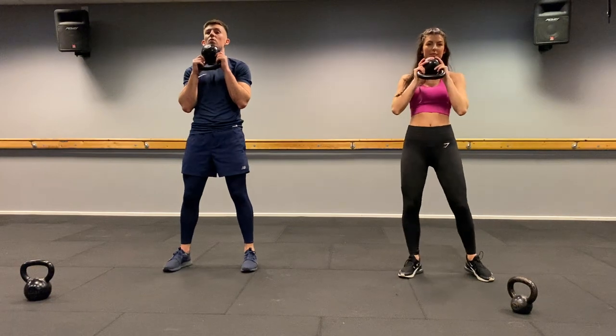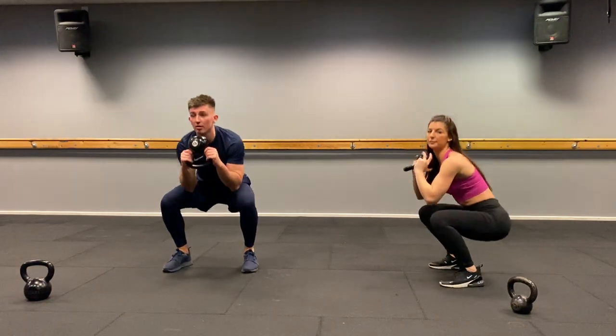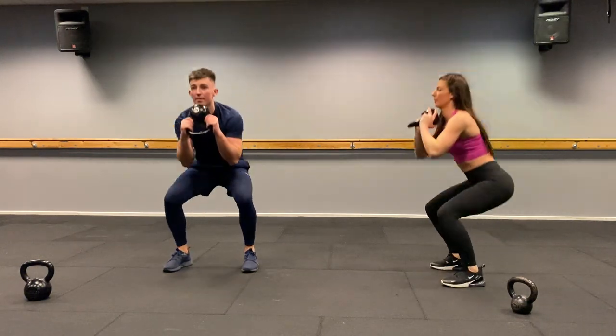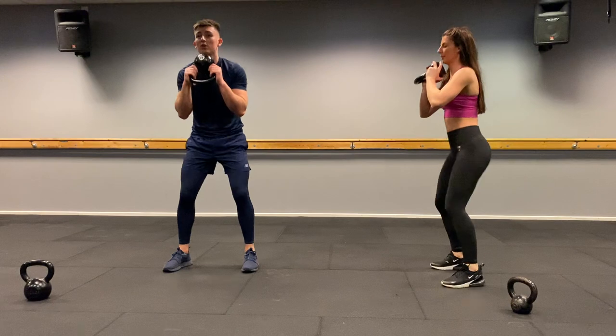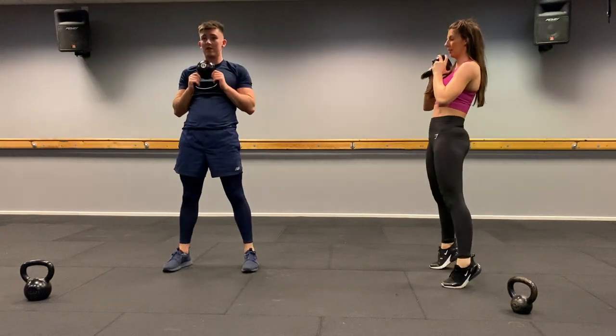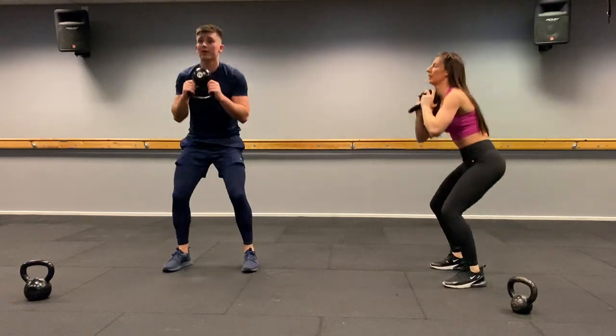Straight into goblet squats. Three, two, one, let's go. One, two, three, four — come on, good reps still — five, six, seven, eight. Well done.